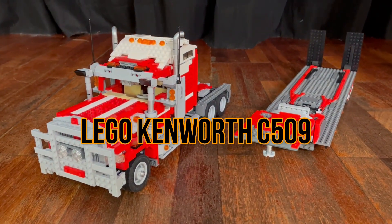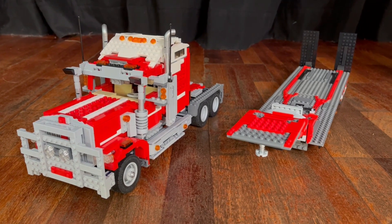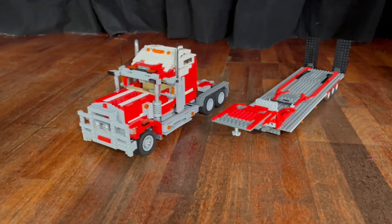Hey guys, so this is my Lego Kenworth C509 MOC. In today's video, I'm going to talk you through the design and the features that this full truck has.